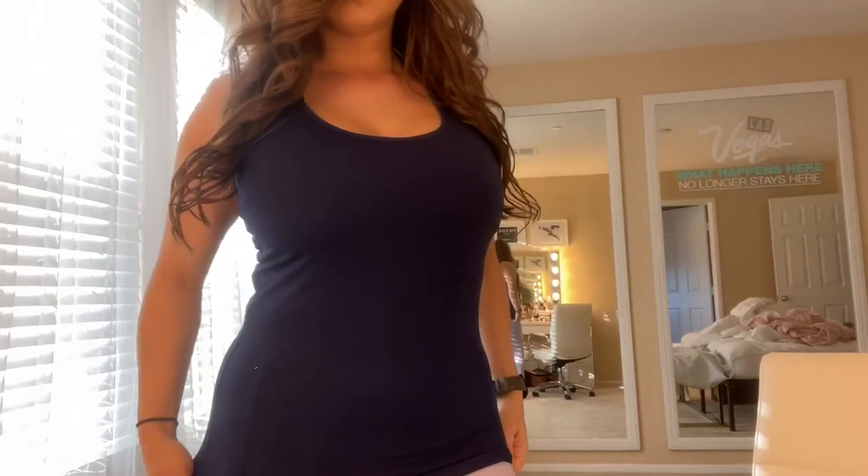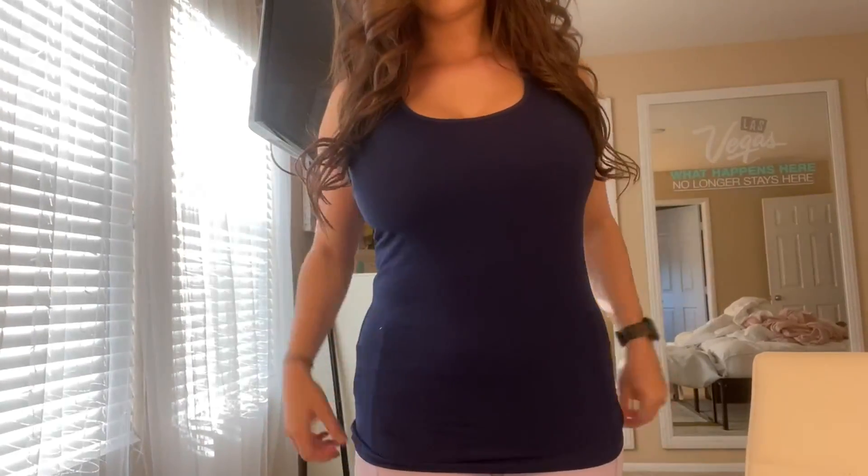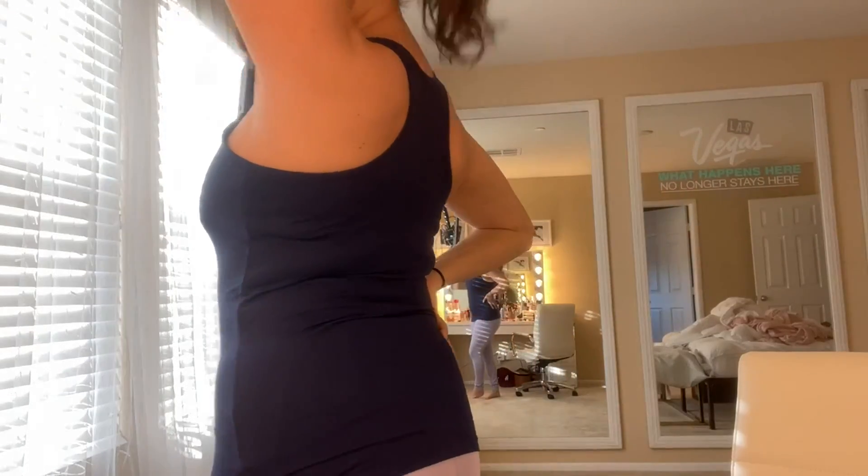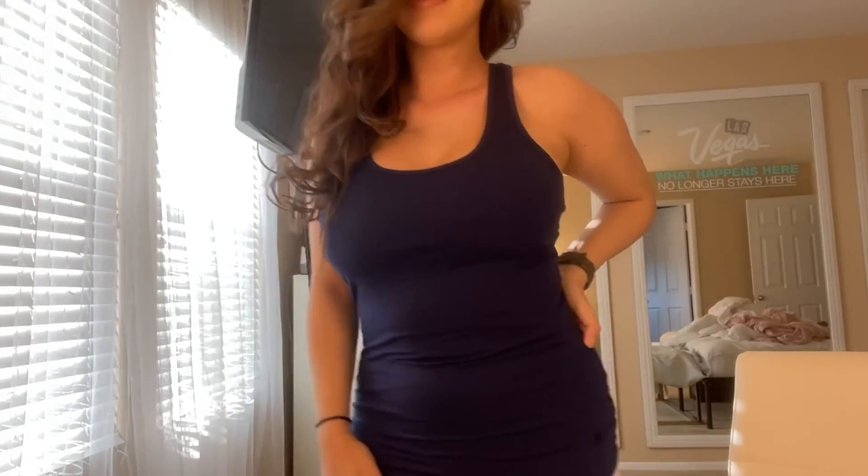Just popping in to do a quick try-on for my new V4City tank top. This is a racerback style tank or yoga top, whatever you want to call it, that is made of cotton with a built-in shelf bra.